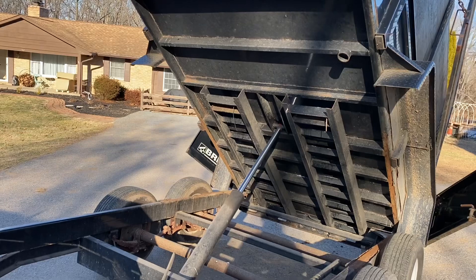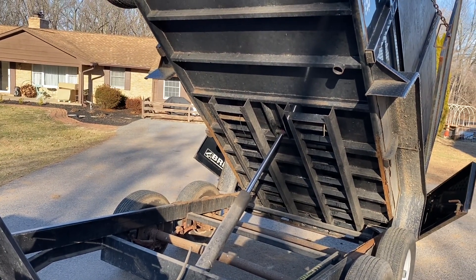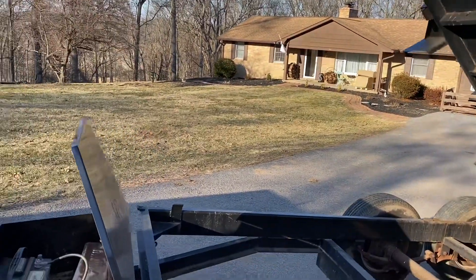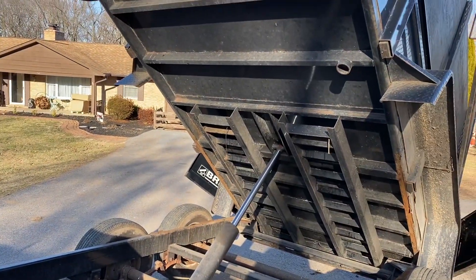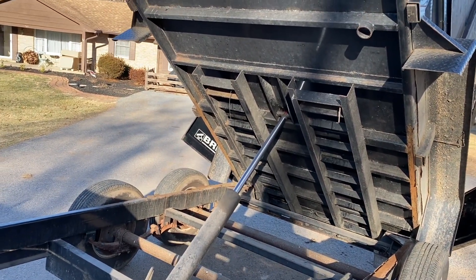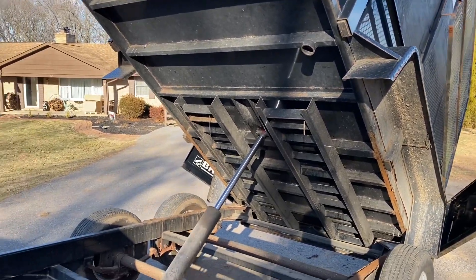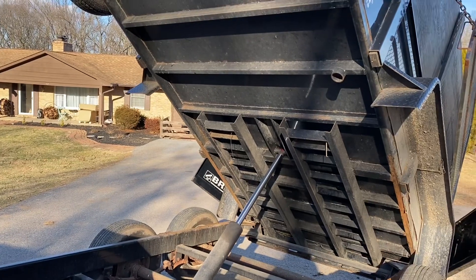While I've got this trailer up, I'll talk about the ram. There are all different kinds - there's one where the ram is up at the front, and I've seen scissor lifts. They all work pretty good. I'm not really the greatest fan of the way this ram is, but I've had five tons of stone in this trailer and it's picked it up and dumped it - no problems. It grunted a little, but it got it done.